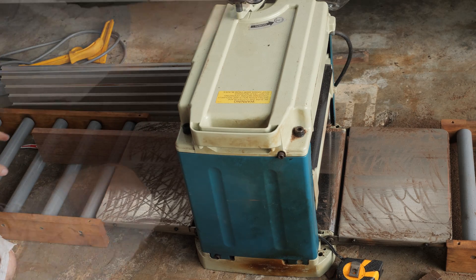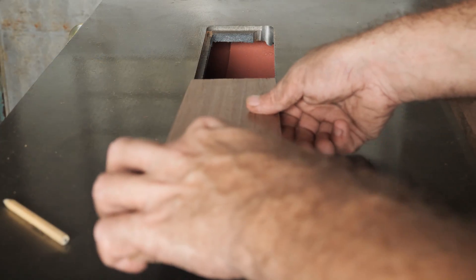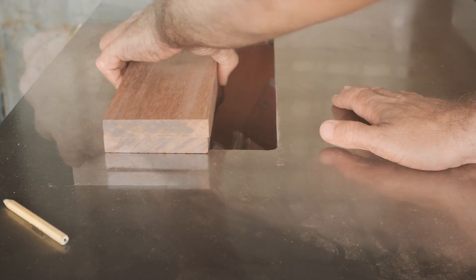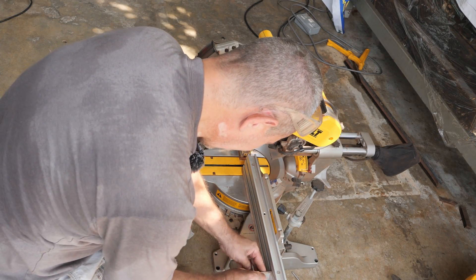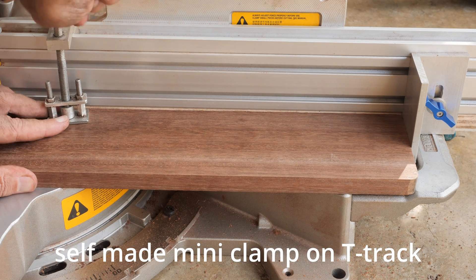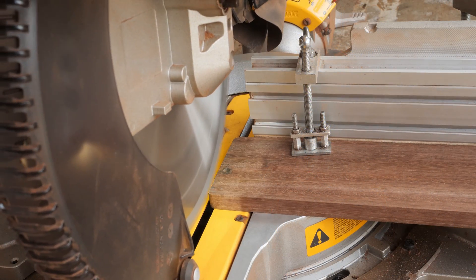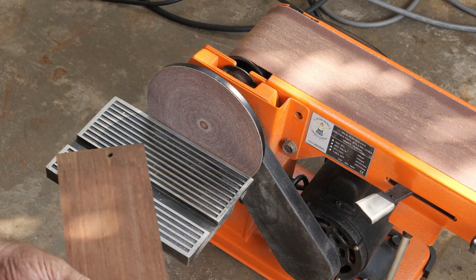We are getting very close, and I'm going to run it through the thickness planer. Now we have two pieces which are identical. I'm going to trim the length — here's our stop block with a mini clamp to tighten the material around these corners.